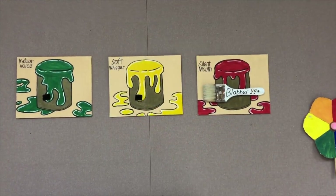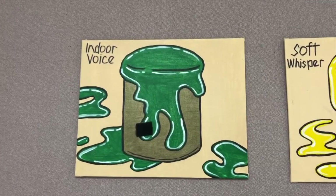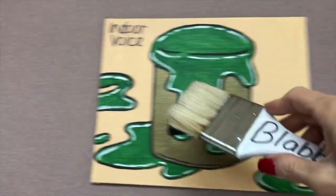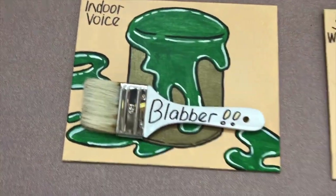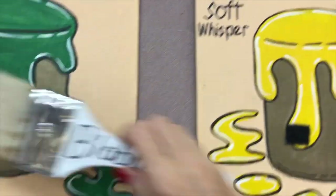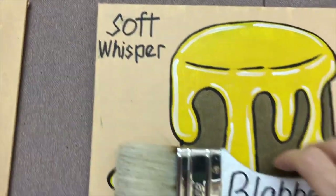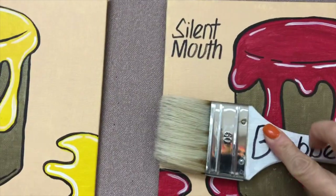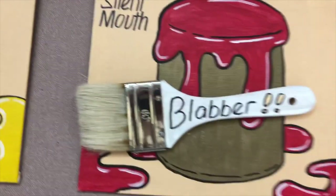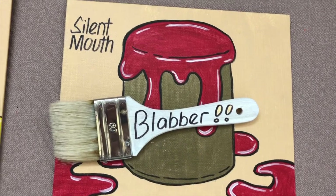I almost forgot to tell you about our blabber brush. We have our three paint cans here. The green paint can says indoor voices only, so if the blabber brush is on the green can, you can talk. If the brush is on the yellow can, that means soft whispers. And if it is on the red can, silent mouth — we shouldn't be talking because I'm talking or things are getting too loud.